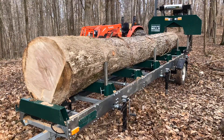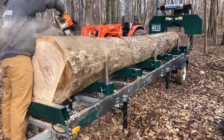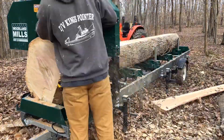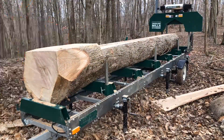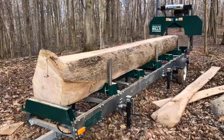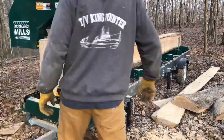This tree was actually storm damaged. When I got to it, the entire top was completely broken off and rotting on the ground — in fact there was really no top to be seen. There were no branches, it was just one big broken-off piece of the top. But luckily the rest of this tree was in fantastic shape.